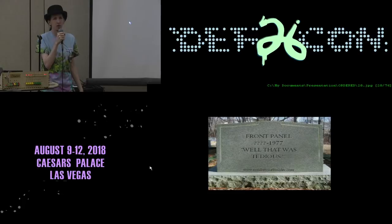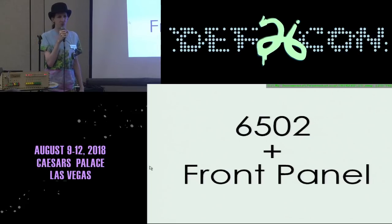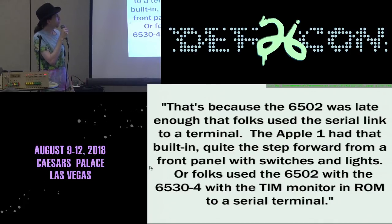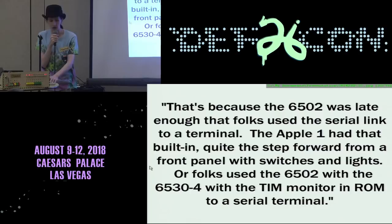So the front panel is dead. RIP, 1977 — that's the death knell. I was looking around thinking: front panels — why are there none with a 6502? Somebody had to have done this. I couldn't find any good answers. The response I got was: 'the 6502 was late enough that folks used the serial link to a terminal' or 'folks used the 6502 with the 6530 with a TIM monitor to a serial terminal.' I call bullshit. These are expensive options. If you're using a terminal — glass or teletype — you're making a significant investment. Not everybody could do that. A front panel is cheap, a 6502 is cheap.